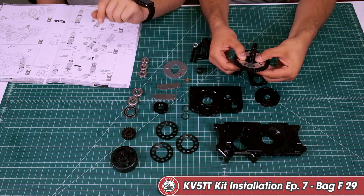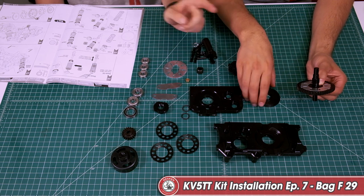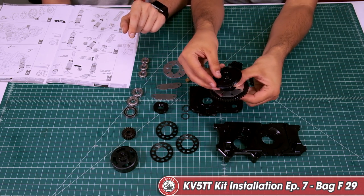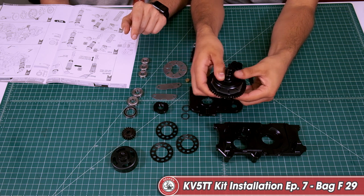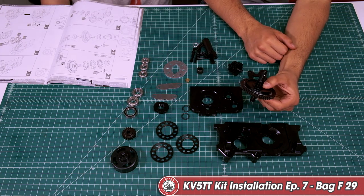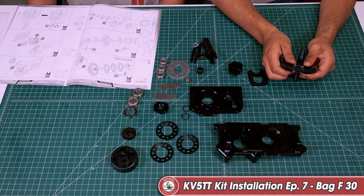While putting this assembly together, make sure that those are seated in there. Let's grab the slipper disc and install that flat side down. We've made it to block 30. We're going to be installing the disc springs and tightening them down with the adjusting nut.